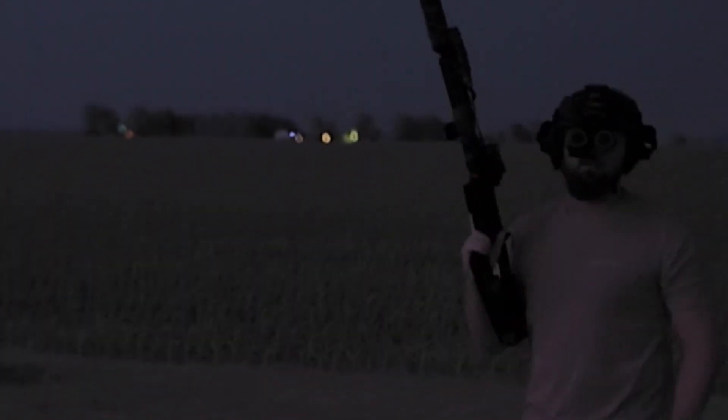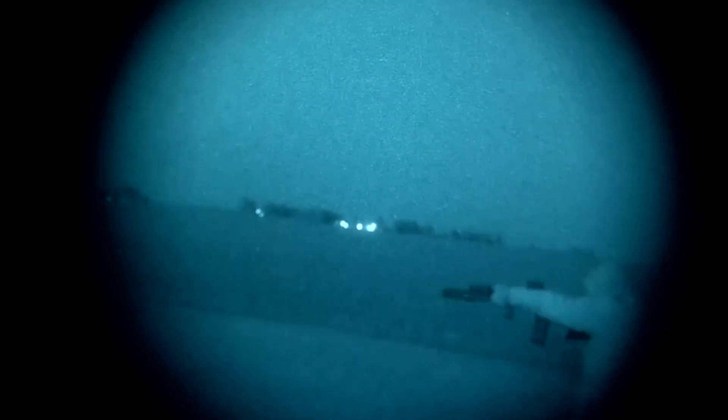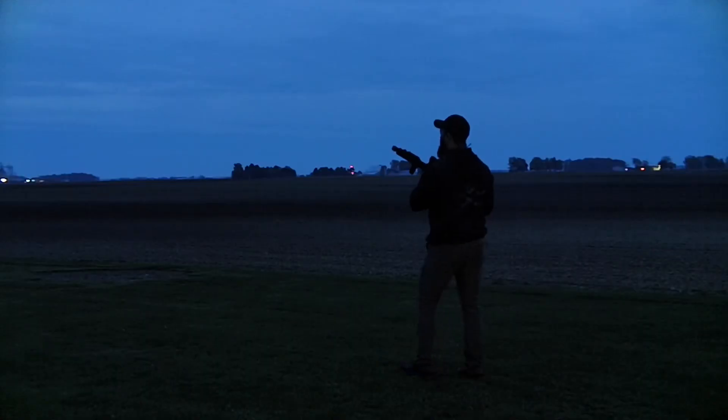Flash hider end cap under white light and night vision. And here is the muzzle device that comes with the suppressor.